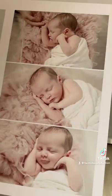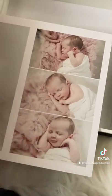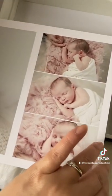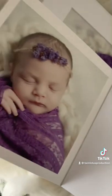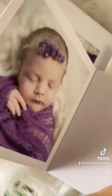Look at me — oh, got a smile! I always get lucky when the baby comes in to do the newborn shoot. I get the luck of getting a happy, smiley photo, which is a blast.